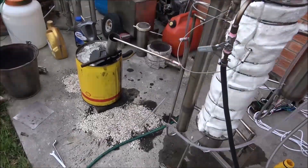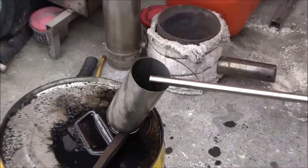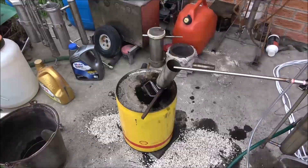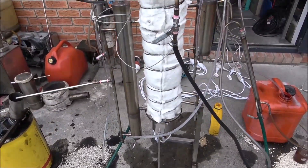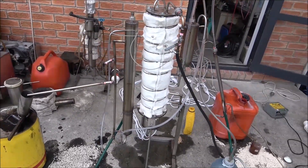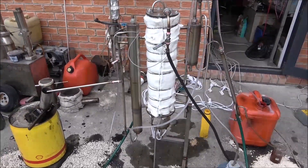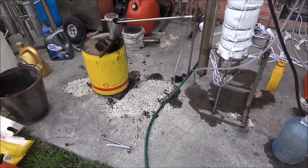It seems to be running quite stable now because I'm processing another batch — and this batch is without water. It's very quiet: no splashes, nothing within the still. It's running okay. Before, I had some water, and water in hot oil is not a good thing. A tiny droplet and I've got oil on the concrete.